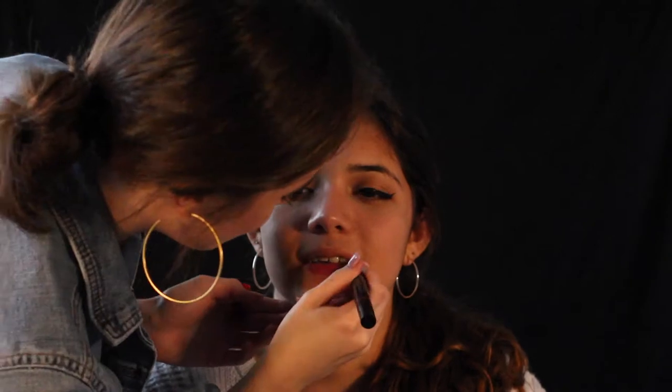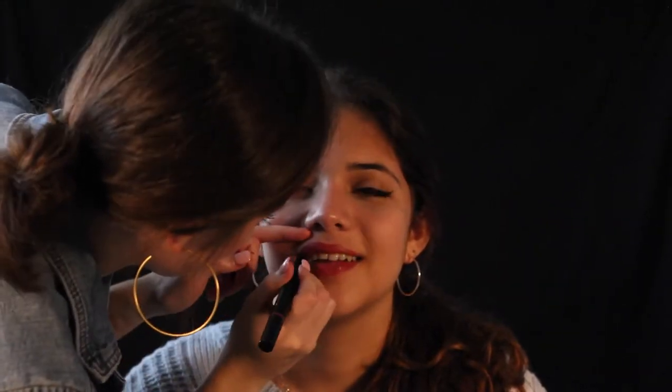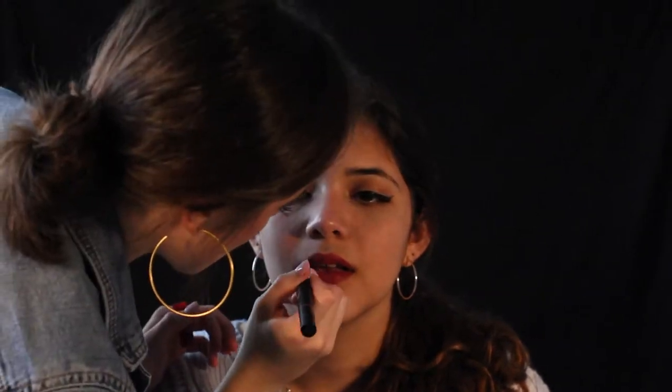First, for this 50s look, I applied winged liquid eyeliner to her lids and added mascara and red lipstick to finish it off. For the winged liner, I put tape on the sides of her eyes to make the eyeliner sharper and easier to work with.